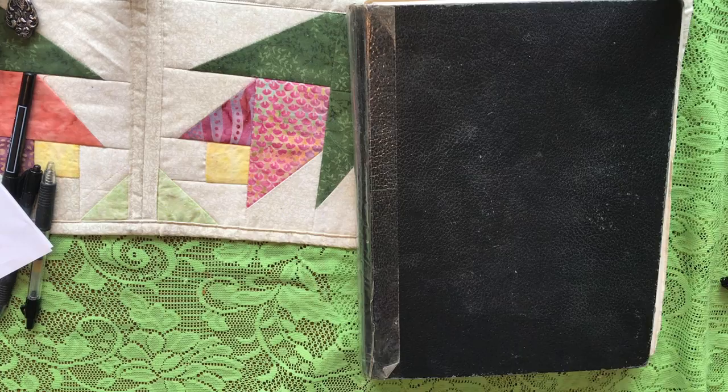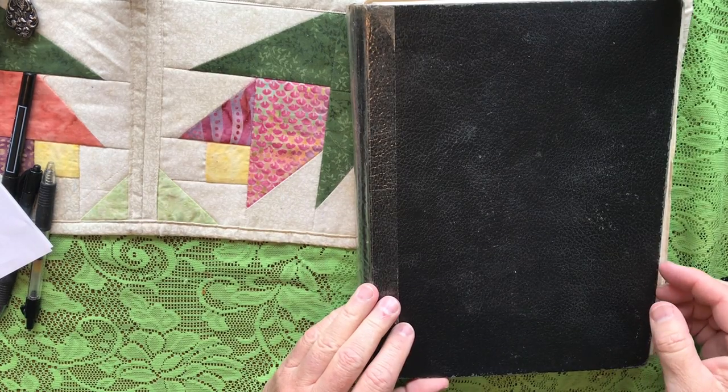Welcome back, YouTube friends. I'm here in my dining room and we're going to talk about sketchbooks today. Sketchbooks are really important for artists, and I'll show you some of mine.